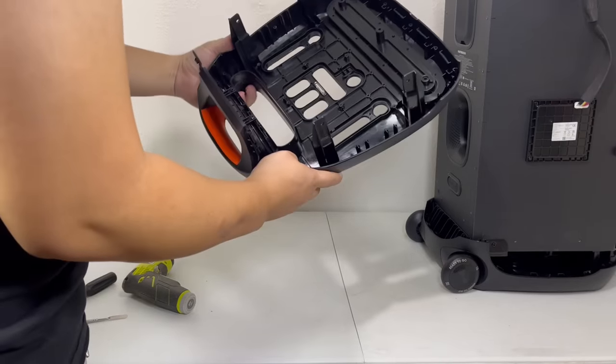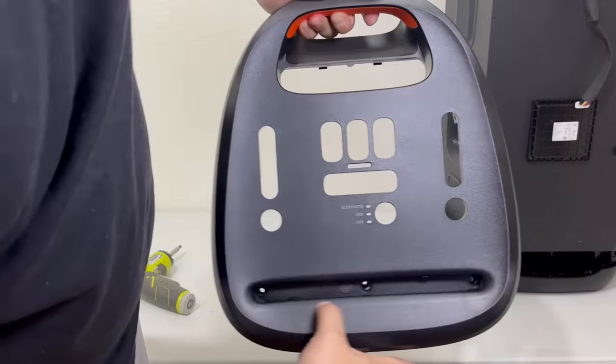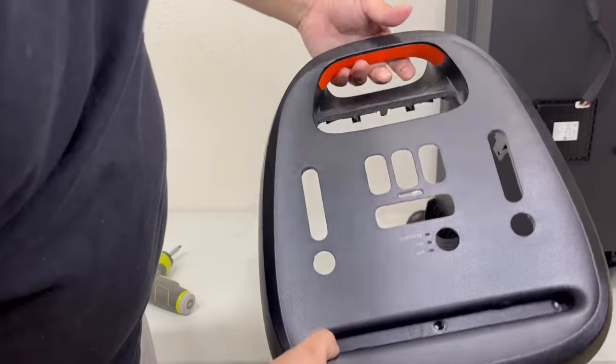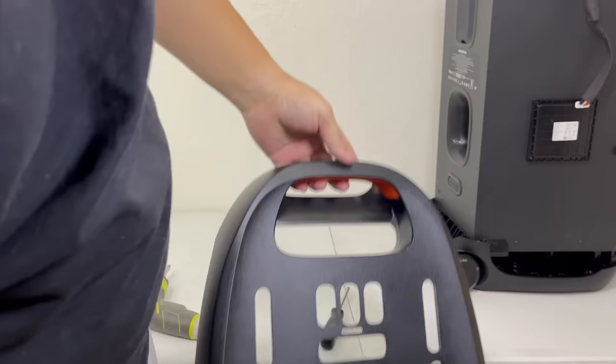And here we have the top panel. Like I mentioned, it has a phone holder groove in the front which works pretty well in holding your phone or tablet. And toward the rear, it has a handle with an orange grip that allows you to easily carry the speaker. Now let's set the speaker down so we can continue taking off the top portion.